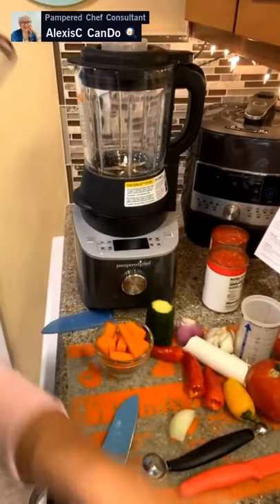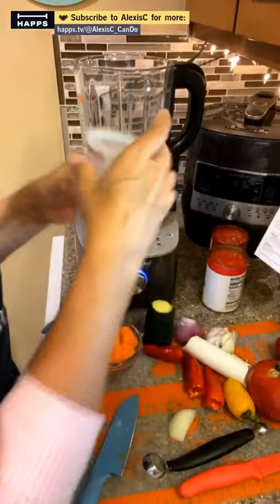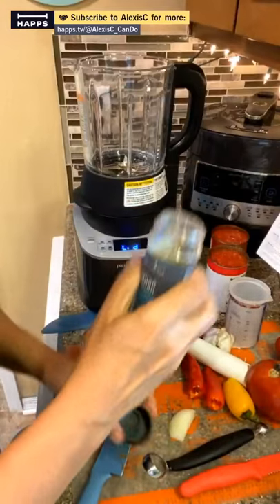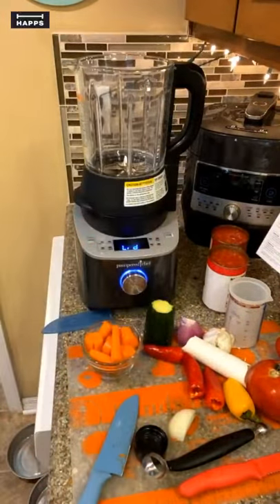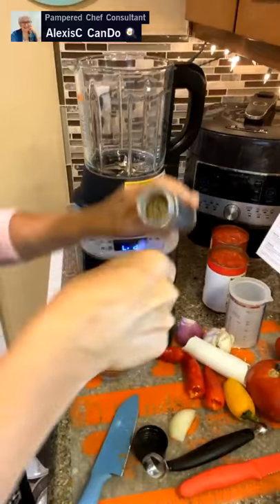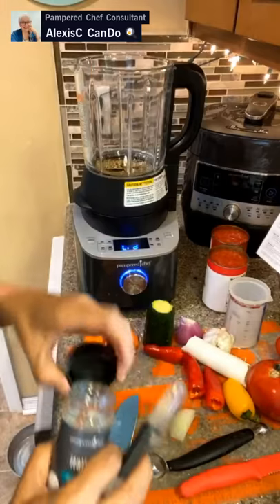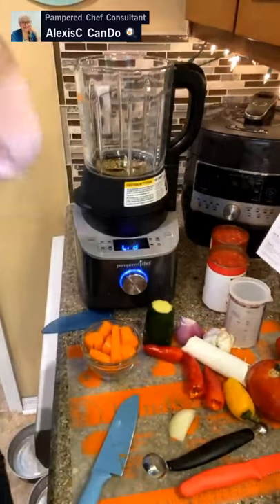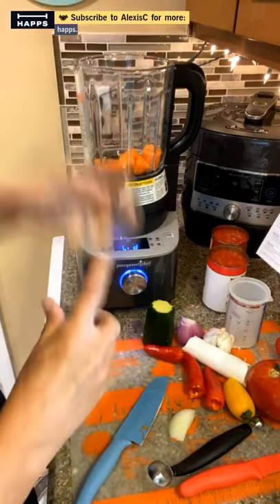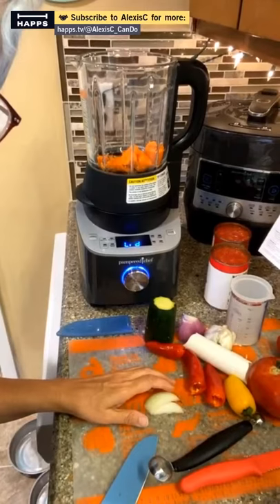We're going to start putting everything into the deluxe cooking blender. Liquid always goes in first — one cup of water. Then add one tablespoon of Italian seasoning. I'll skip the salt since the canned tomatoes have plenty. Now let me get the carrots in there and grab the garlic.